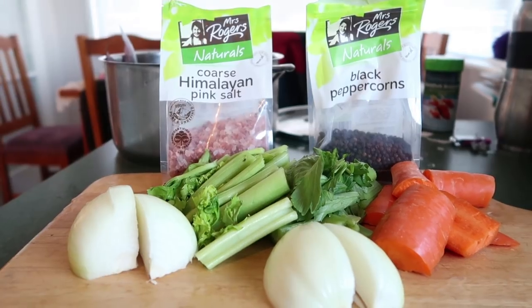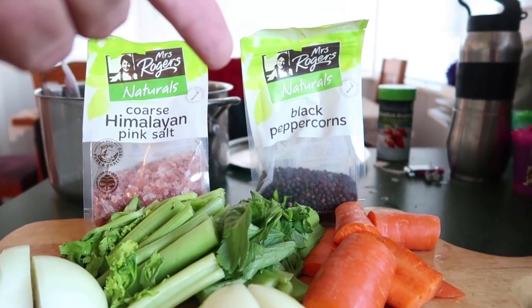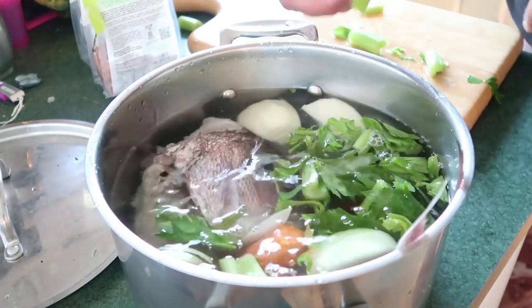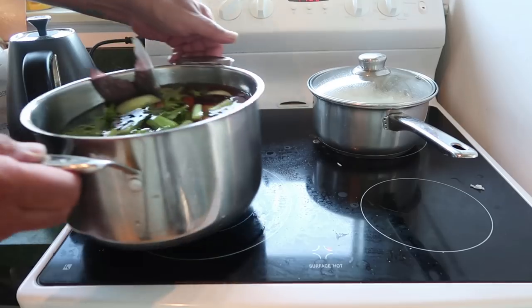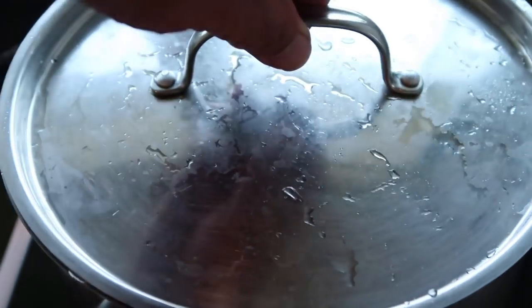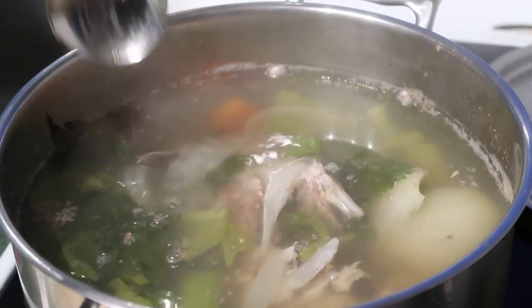With the head and the frame, I stuck those into a pot. What we're adding for our fish head and frame in a pot of water: an onion, some celery, one carrot, peppercorns, and some Himalayan salt. Here is our fish head and frame stock — it's been simmering now for about half an hour, a little bit longer.